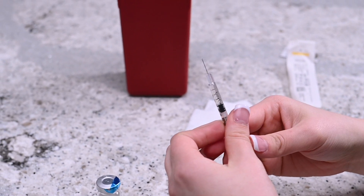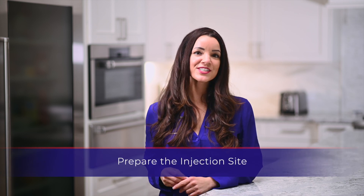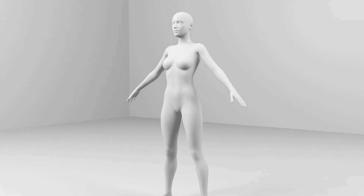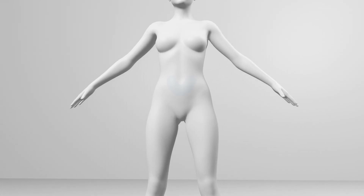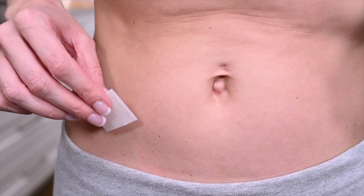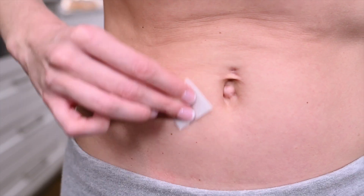The injection site will be a subcutaneous location specified by your physician. The most convenient site for a subcutaneous injection is in the abdomen around the navel. Use the alcohol prep wipe to clean the injection site and allow the patch of skin to dry. You may choose to alternate injection sites as needed.